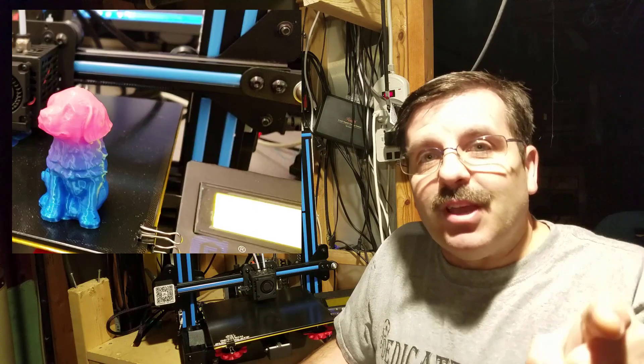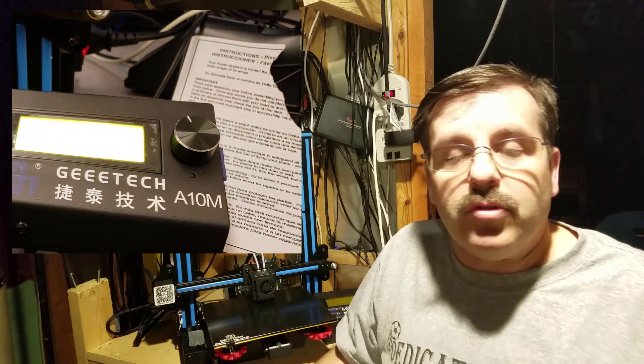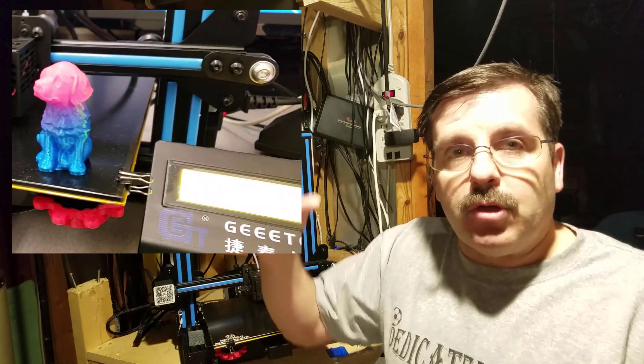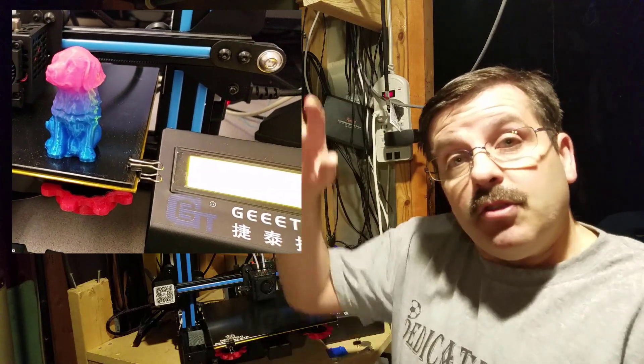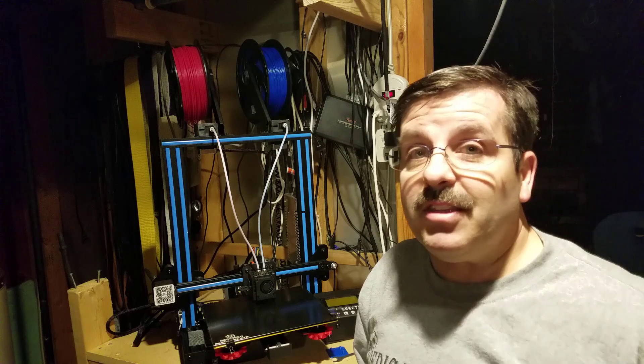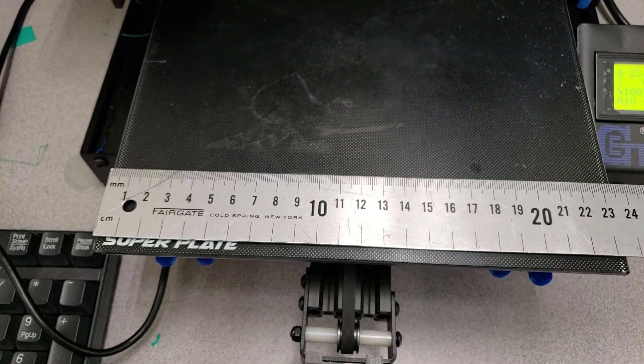Hey there A10M friends! Earlier I showed you how to take the A10M and use the controls to make a design come out with a cool gradient using the mixed extruder. In order to make that happen, you need to be able to scale your object down in Cura — so let's go to the Cura setup.